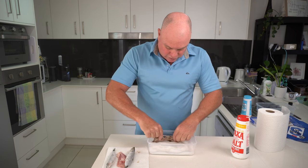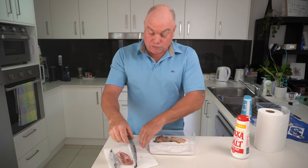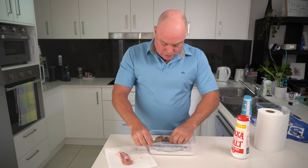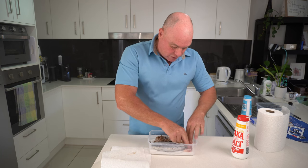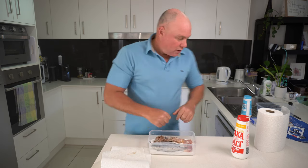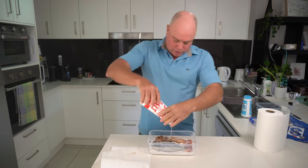We put them in here, preferably so they're not touching, just into the salt. It's really not rocket science, not that difficult. We put the chicken over here — so three types of bait there. We can cut it up once it's salted, but that's all ready to go.